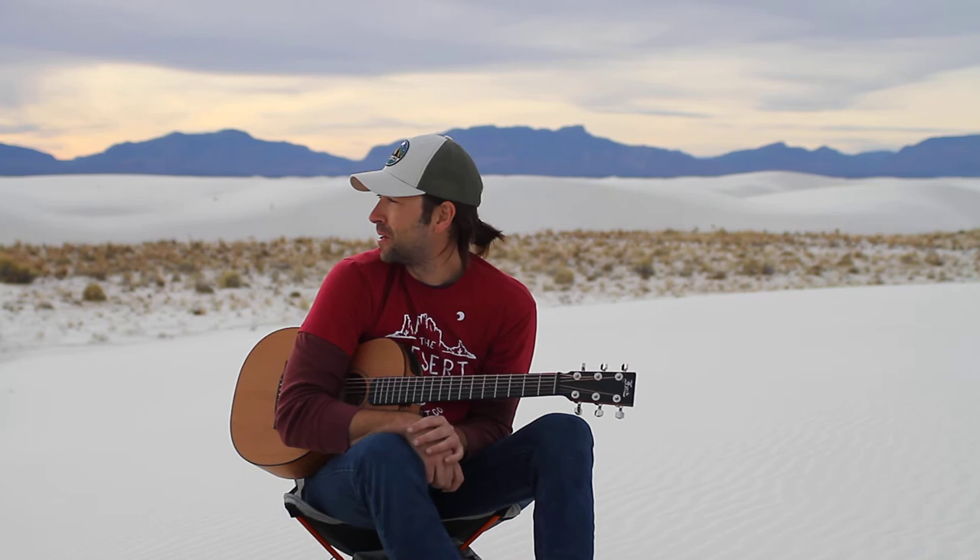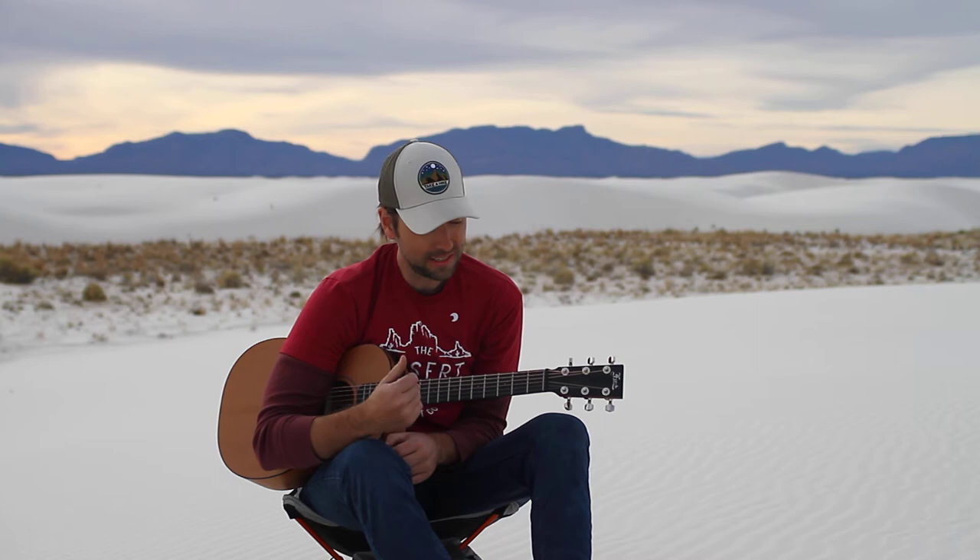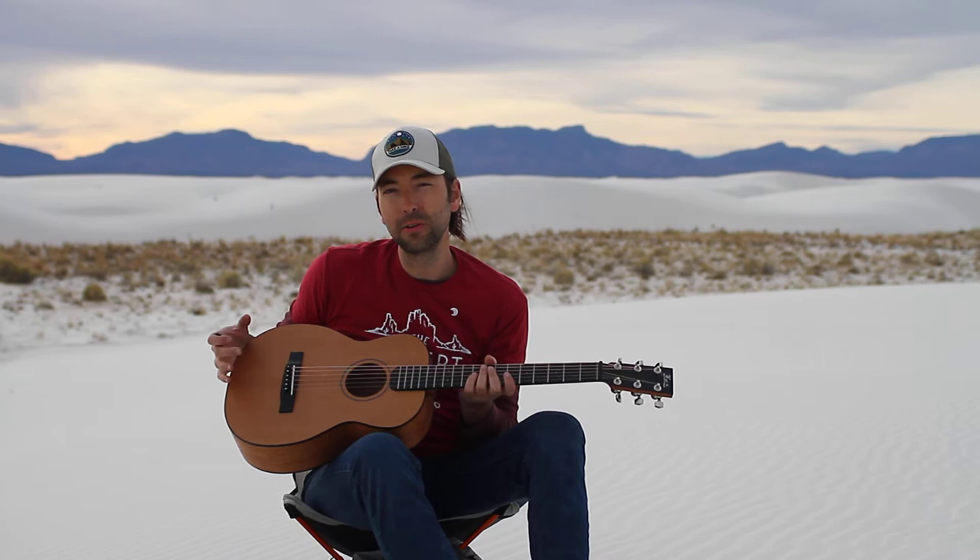Hey, what's up guys! I'm in White Sands National Monument today — it's a beautiful day — and I just wanted to show you my new favorite guitar. I've been on a trip for over a month visiting national parks, and this guitar has made the trip so much better, because this is a backpacker guitar.